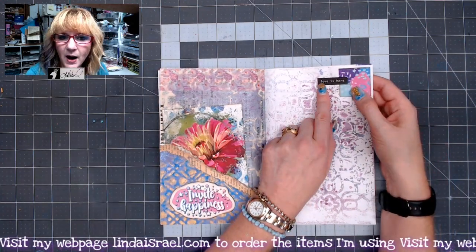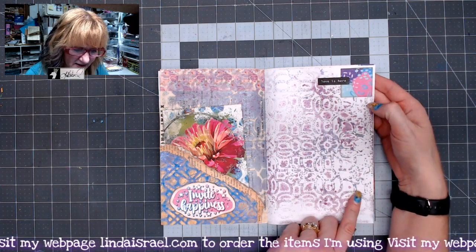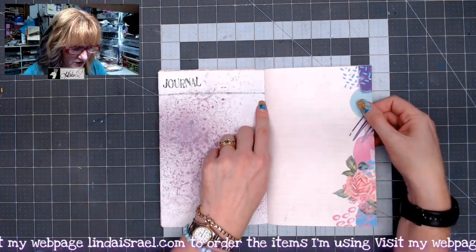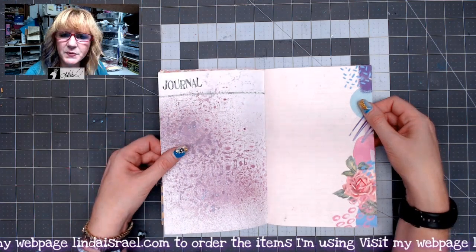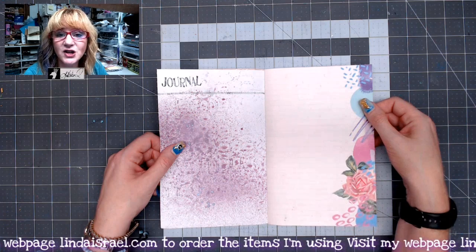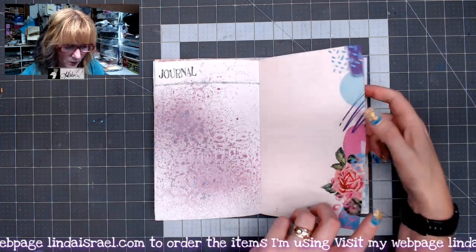That is the white words on black — it's one of my inspirational word sets that I have, and another element from the kit. I used shabby stitches to make a little line dividing there and sprayed on the back side. This was also using the Positive Vibes Tattered Angels Glimmer Mist kit — there are six colors in that. Another one of the journal pages.